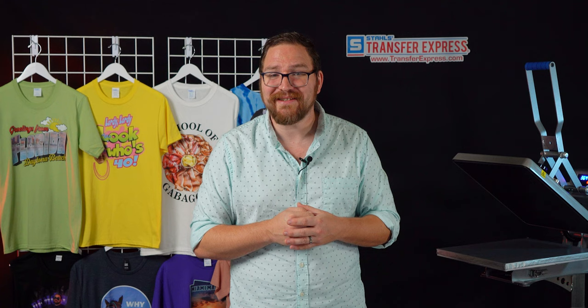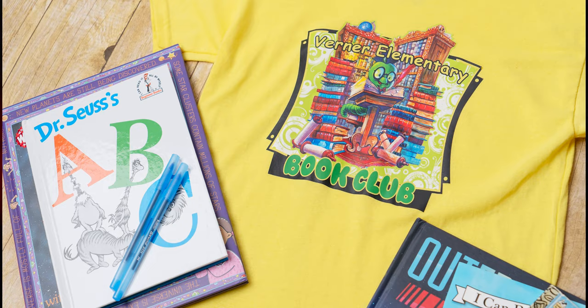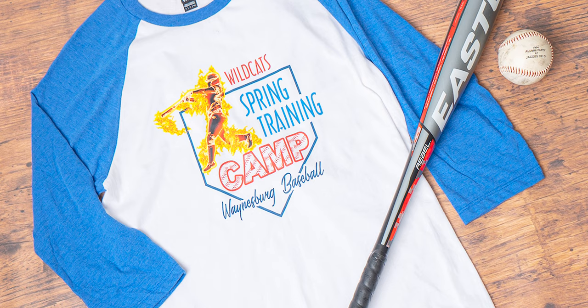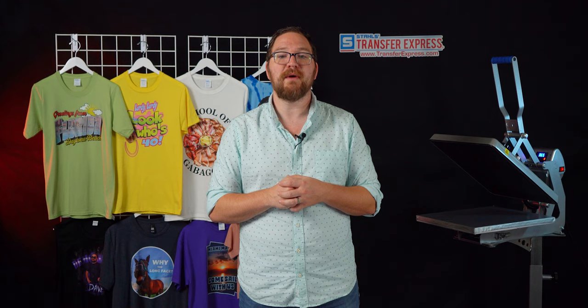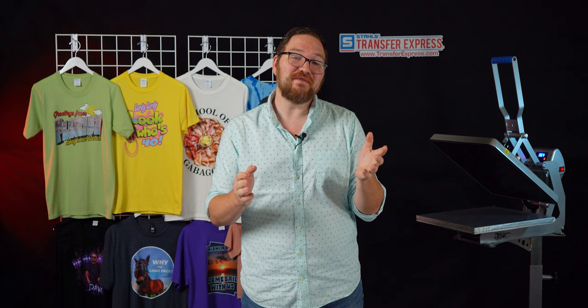Here at Transfer Express, we've spent years of research and development to bring the highest quality DTF transfers to market, coupled with a skilled maintenance team to ensure quality transfers in every box that leaves the shop. Go ahead and try these UltraColor transfers for yourself and compare them to any other direct to film out there, in both quality and durability. Samples are included in your welcome pack when you sign up for a free account at transferexpress.com, or they're always available for free via the link in the description. Be sure to subscribe for helpful tips for apparel decorators every week. Until next time, I'm Dave — happy pressing!